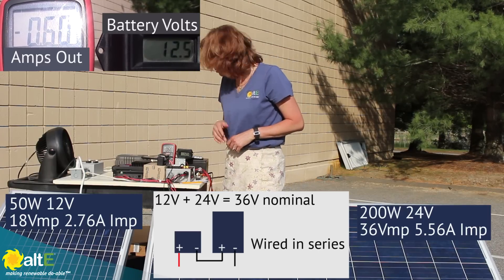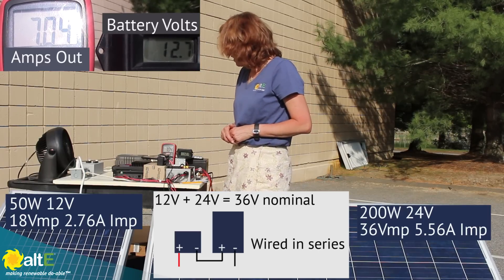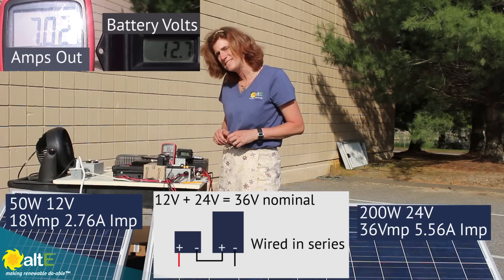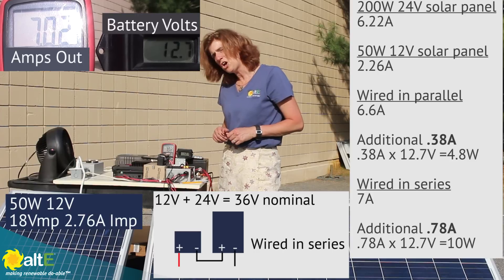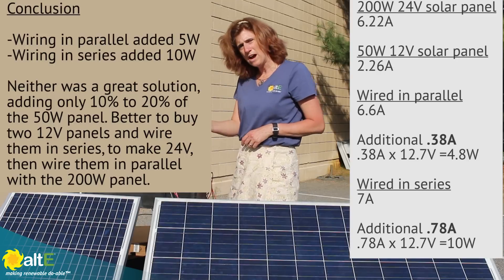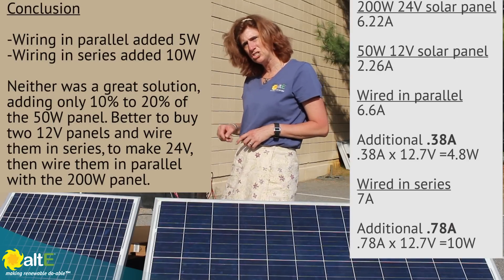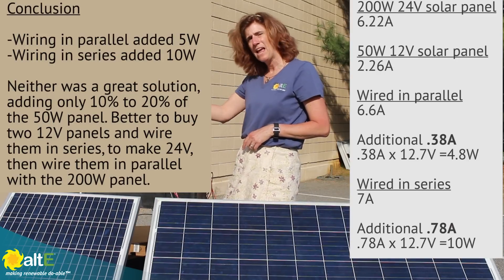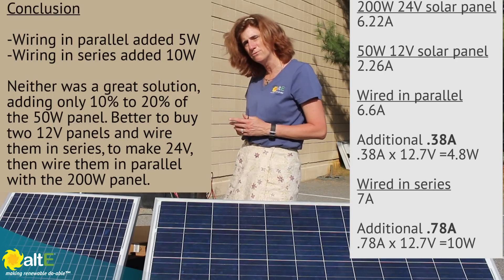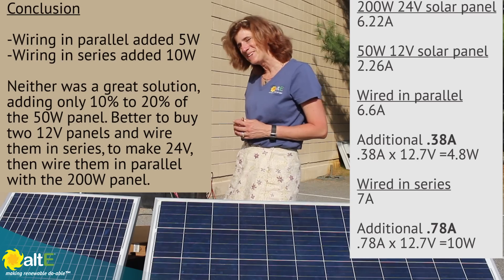The MPPT is just going through its little thing. I've got 7 amps now. So it's still not as good as the 8.5, but I'm getting better results wiring the two mismatched voltages in series and then putting them through the MPPT charge controller down to the 12 volt output. Interesting.